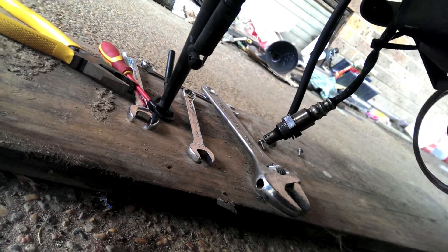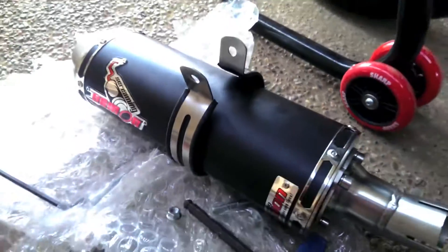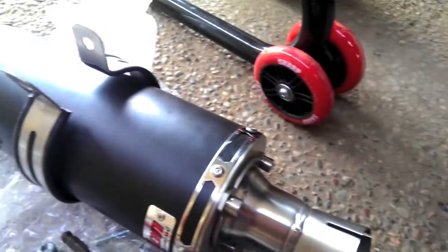Let's take this out. Time to put the new Screaming Demon on. I shall put it on and take another video.